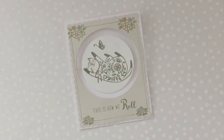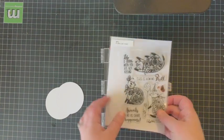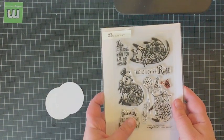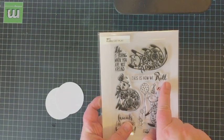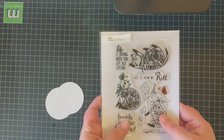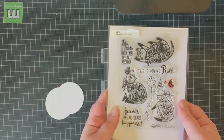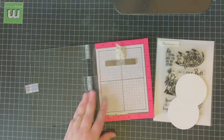Welcome to the Waffle Flower Channel. Hi everyone, Katie Gehring here. On today's video I'm going to be showing you how I created this interactive spinner card using the new Flora Cat Play stamp set. My card is going to have a spinning or rolling action, so I thought it'd be kind of fun to use the cat that's rolling around upside down along with the sentiment 'This is how we roll.'